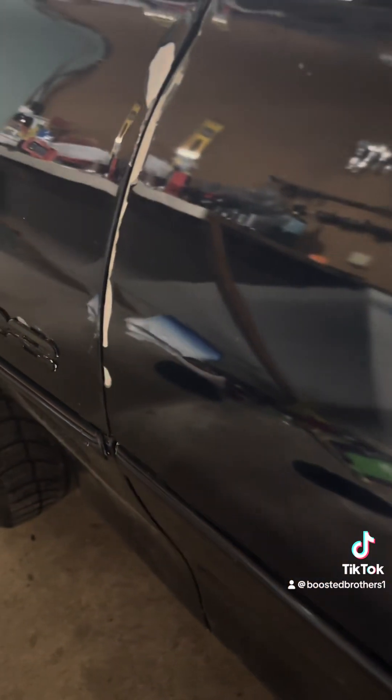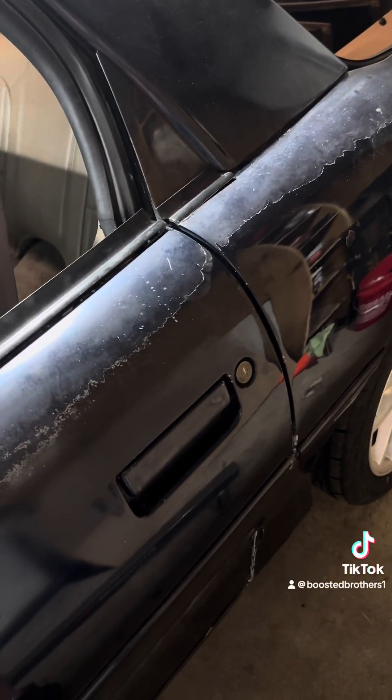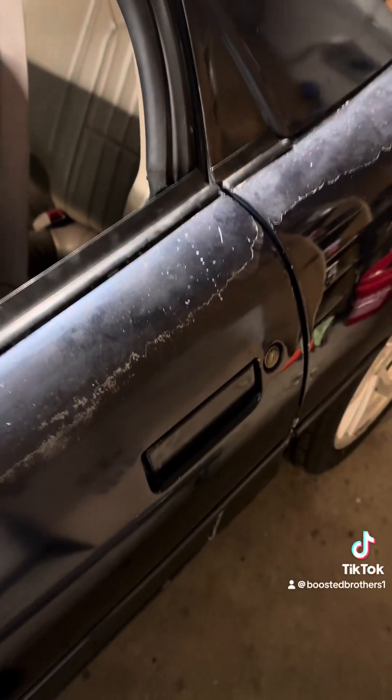I think my kids threw a wrench or a screwdriver down in the door somewhere — they were playing in there. But that's a project for a different day.